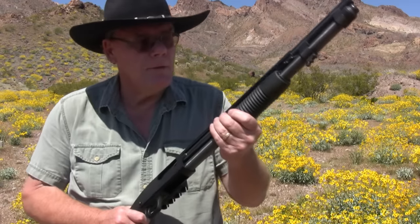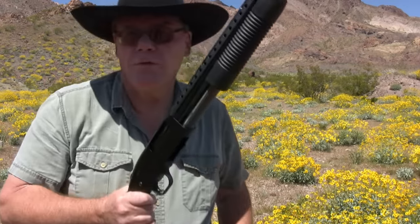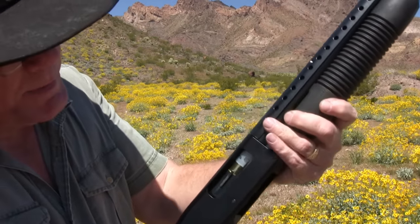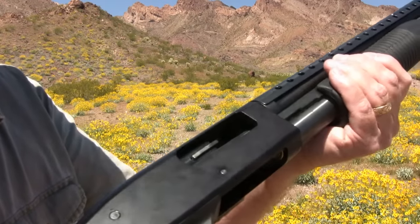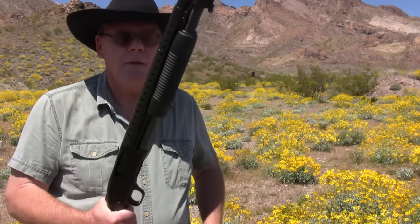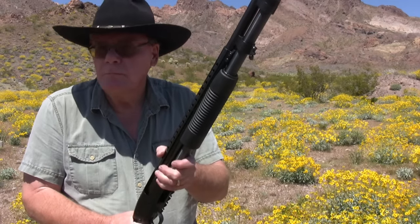Now if I want to shoot this, all I have to do is push my bolt release, rack it, take the safety off, and the shotgun will fire. I don't want to shoot it right now. So to take this loaded round out, I'm just going to open this up real easy and pull that round out. I'll close the action, make sure no round goes in there, and I have an unloaded chamber with the safety on. Again, if I want to shoot this, push the bolt release, rack it, and I can fire — then just keep shooting until my magazine is empty.